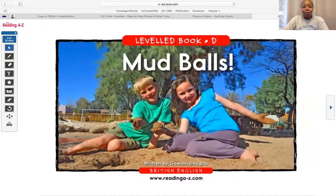The name of our book is called Mud Balls. Do you see these balls in their hands? What did they make it with? Mud — good. What else could they have made it with? I like that answer — dirt, good.